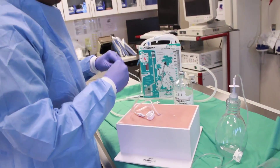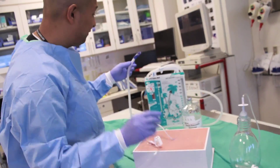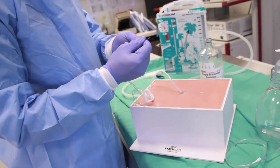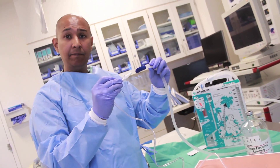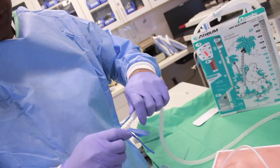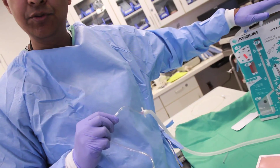Another option is a chest tube suction pleural vac. The pleurex kit includes a Christmas tree connector which attaches to the end of the tubing from the kit. To connect to the pleural vac, use a scalpel to trim the tubing end so it fits onto the Christmas tree device, creating a good seal that can then be connected to suction. Please follow these steps to successfully place your pleurex catheter. If you have any further questions, please visit my website.